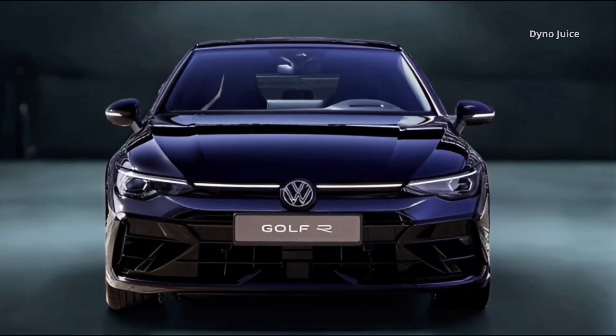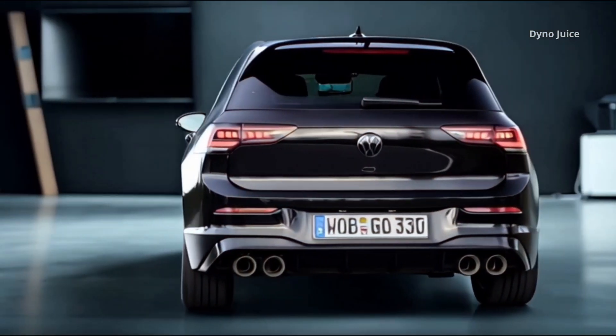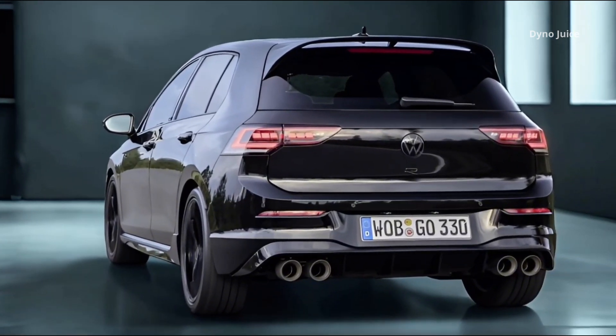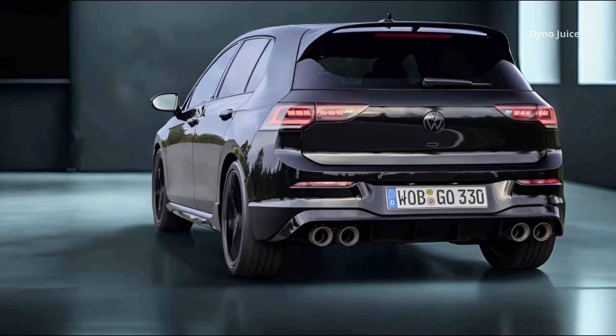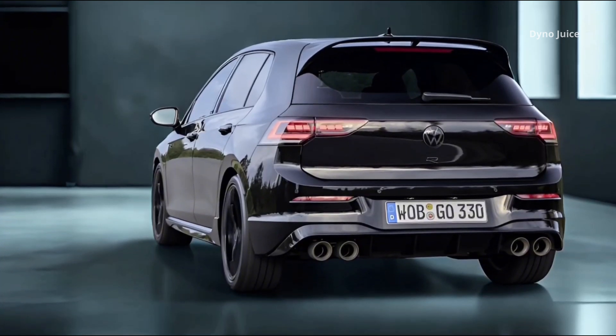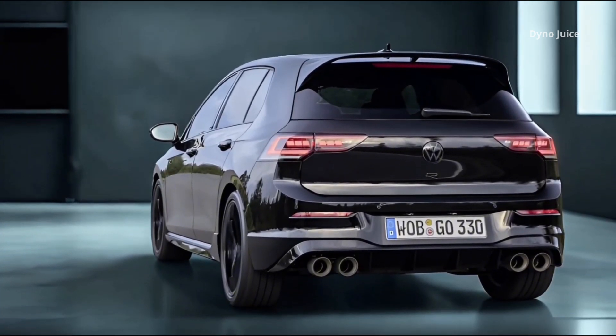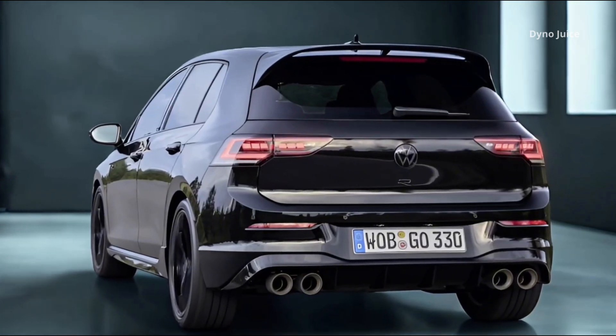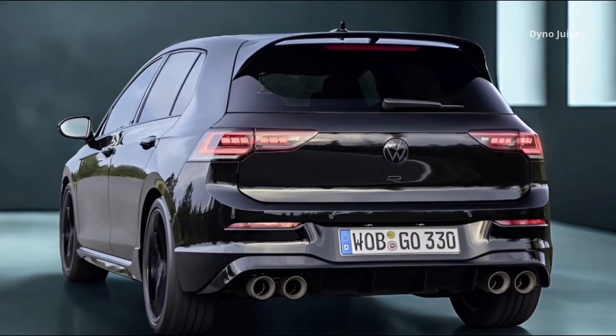At the core of the Black Edition is a comprehensive blackout treatment. The Volkswagen and R logos are finished in gloss black, replacing the usual chrome detailing. The car comes standard with 19-inch Esteril alloy wheels in black, matched with black-painted brake calipers featuring R branding.